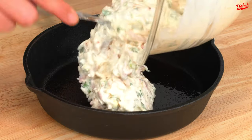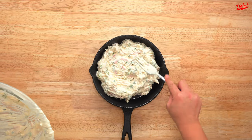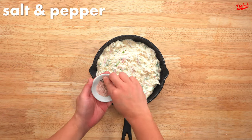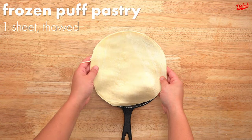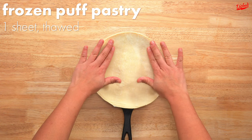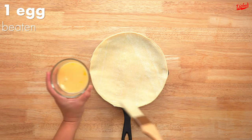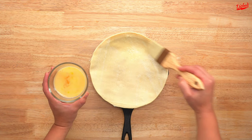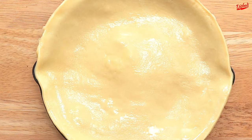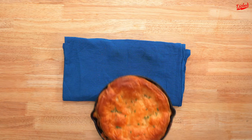Once it's all combined, transfer the filling to a cast iron skillet or an oven-safe pan and spread it out evenly, then season the top with a little salt and pepper. Top with a piece of puff pastry cut into a circle slightly larger than your pan. You can find puff pastry in the freezer aisle of most grocery stores — just make sure to let it thaw before you use it. Now brush the top with egg wash to give it a nice shine, then pop it in the oven at 425 for about 25 minutes.